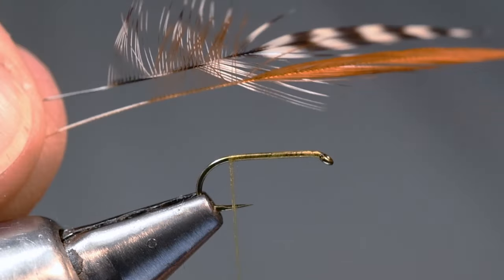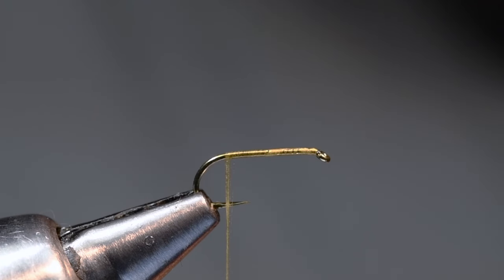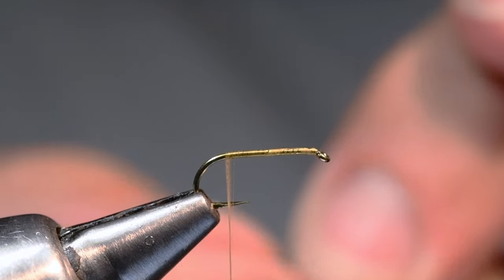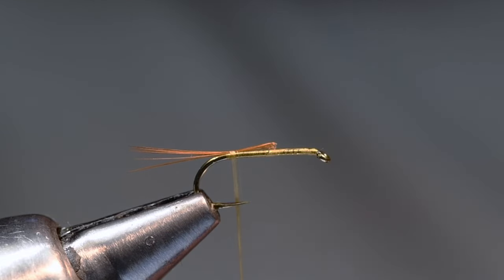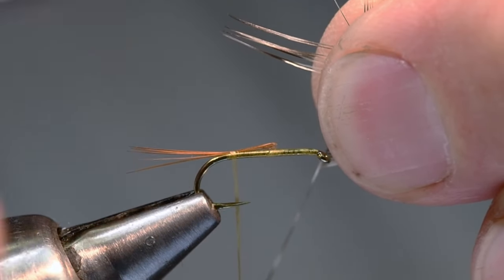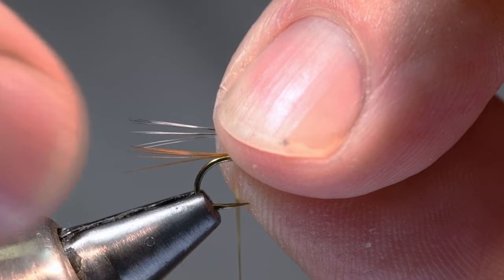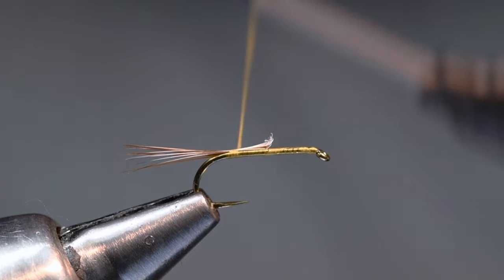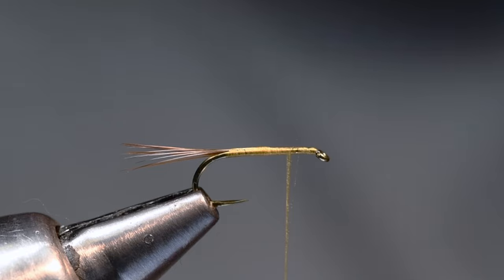At the bend I've got already prepped on my desk a brown and a grizzly spade hackle feather. I'm going to grab one, take six or eight fibers and peel them off so the tips are even, measure those about a shank length long, and tie those in at the bend with a single turn. Then I'll take the grizzly and do the same thing — peel a clump out, get the tips even, line up the grizzly tips with the brown tips, undo that turn of thread, and tie them in stacked on top of each other. I'll come forward over those butt ends; they're short enough I don't need to trim them.